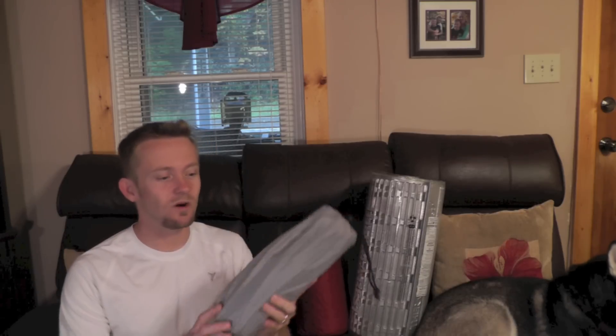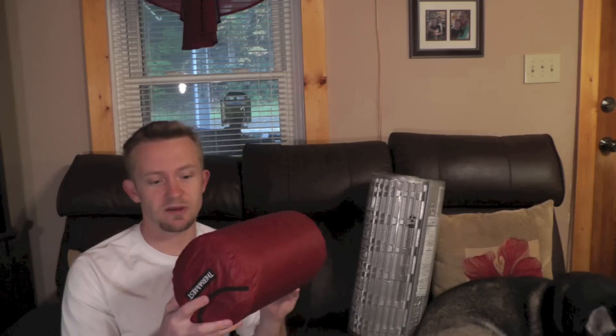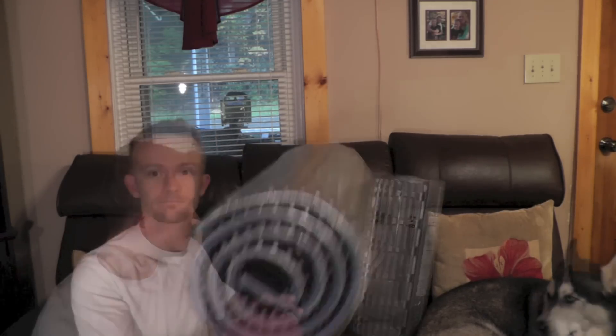The first sleeping pad is what is known as an air pad — it takes air to fill it up to give you that insulation and layer of protection from the ground. With air pads you have to blow them up manually; you can use a pump but typically you'll just blow into them. The next type is a self-inflating pad, which has a mixture of air and foam insulation — open cell foam that causes them to self-inflate when you unscrew the nozzle, as that foam expands and pulls air in.